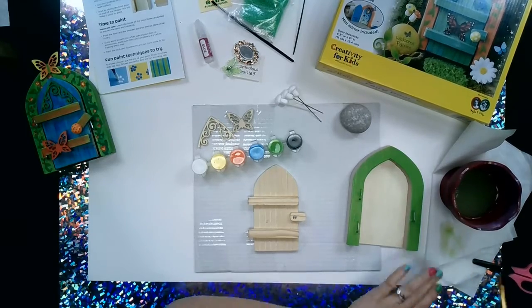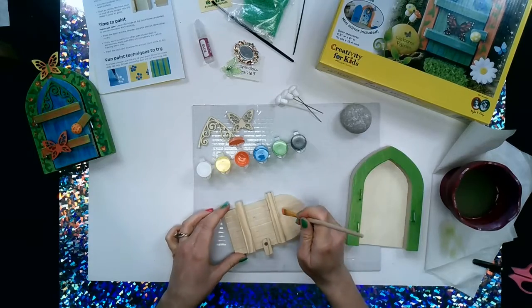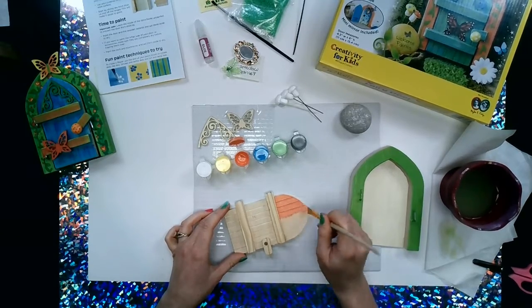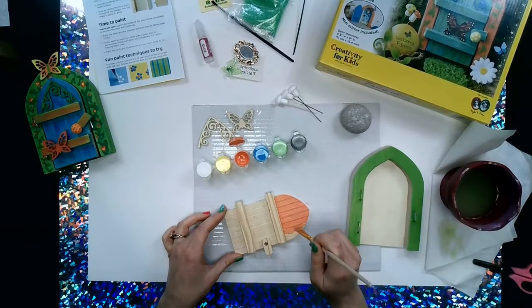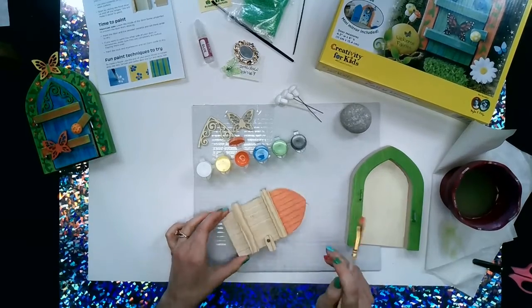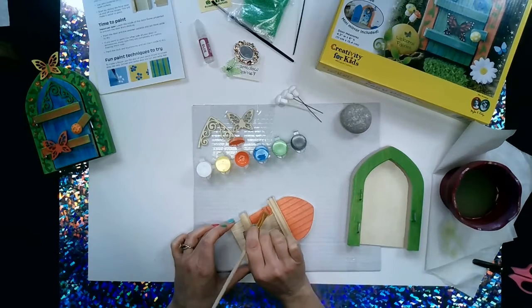Now we'll get some wonderful orange — it's kind of a peachy orange, very springtimey. We'll paint that on. You'll notice as you're painting, this door has really cool lifelike grooves in it, so it looks like slats of wood all put together to create this door. It's a very well made fairy door. This paint is special — it's like acrylic but with a special ingredient so it can be outside and the paint won't run if it gets rained on or snowed on.